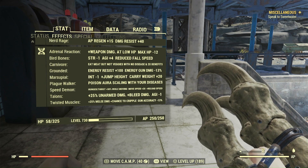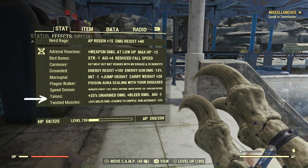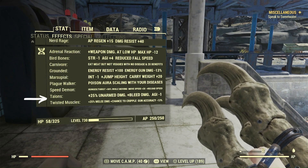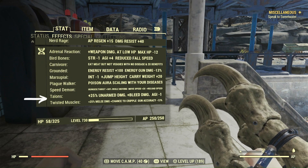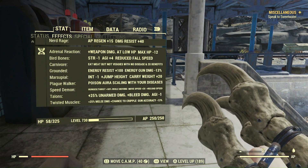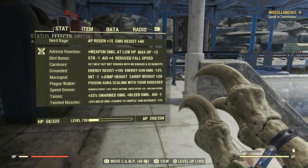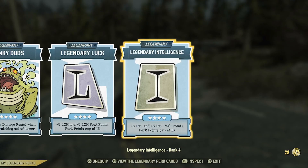Here's a list of my mutations. Adrenal Reaction, because we're bloodied at night. And Talon's and Twisted Muscles — those are the important ones for what we're doing here. The idea is we're going to be bloodied at night, and in the daytime it's going to self-nerf. It's going to be more aggressive than a normal Nocturnal build as well.